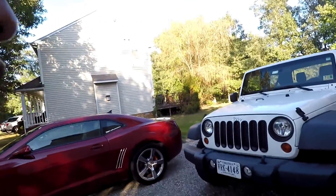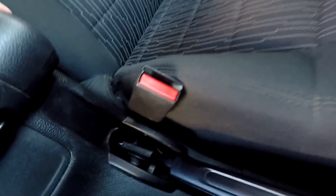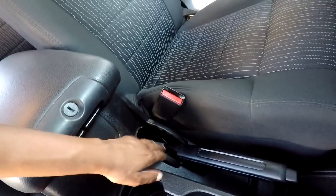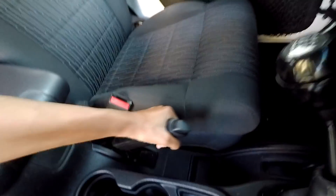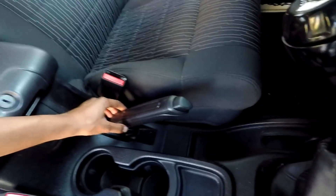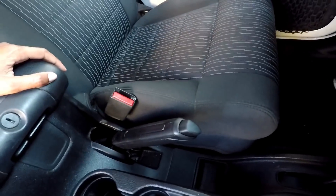I noticed before I even bought it that the handbrake had some issues where it wouldn't catch all the way, or would only catch sometimes. I thought maybe it was a cable that needed to be adjusted. Took it to the shop — turns out I needed a whole new handbrake system replacement. They replaced this whole system right here, gave me a brand new one. The handbrake definitely works now. It's good and tight; it's not going anywhere.